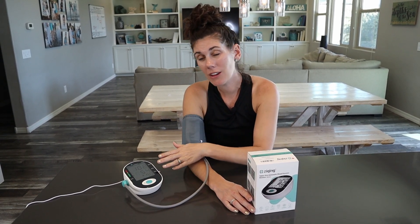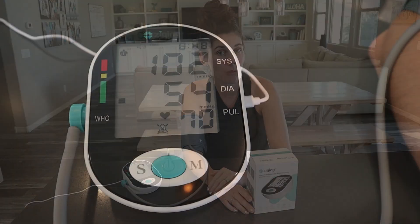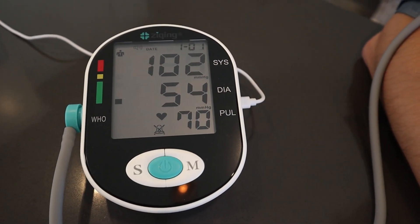You only need to press the power button — you don't need to worry about any of the other things. So if you're looking for a really simple way to check your blood pressure and your pulse at home, go ahead and pick one of these up today.